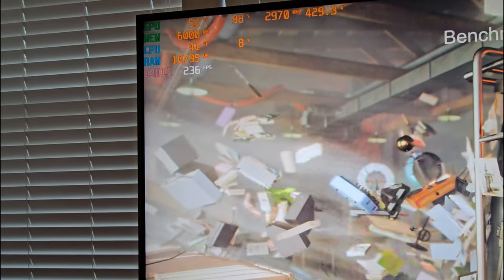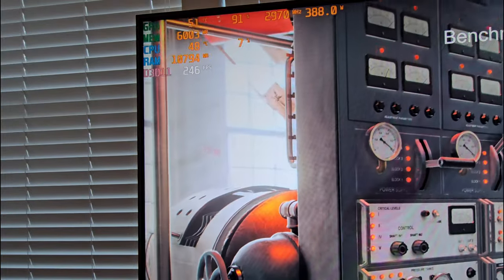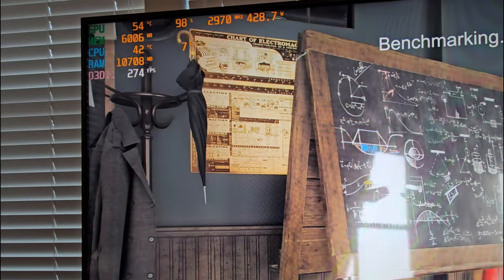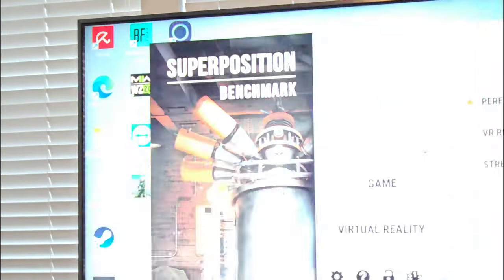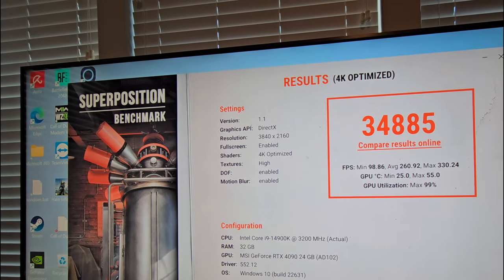It looks like the clock speed dropped a little bit, but it's only sitting at 51 degrees, which is really, really good. That's a really good score considering the baseline with this card, without doing any overclocking, was 33,000 — I think it was like 33,200 or 33,300. So we've picked up a lot of performance there.